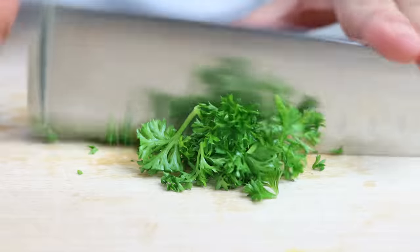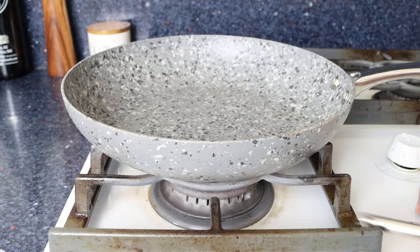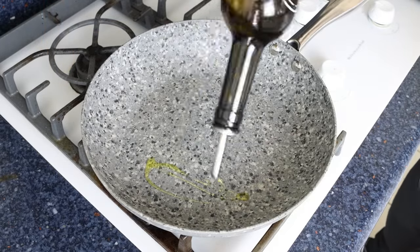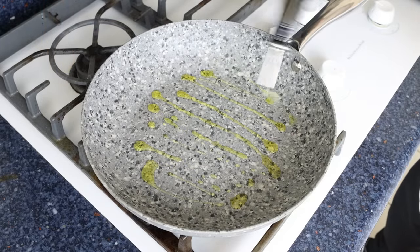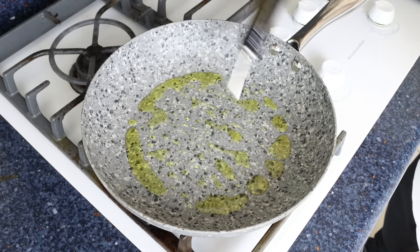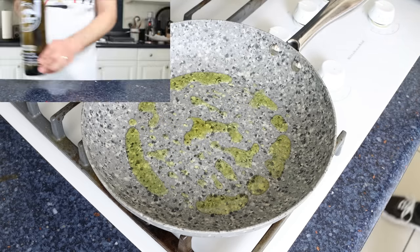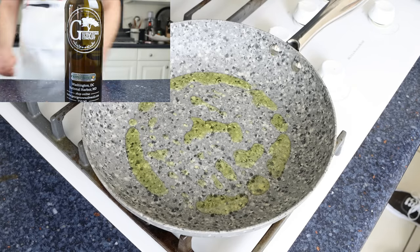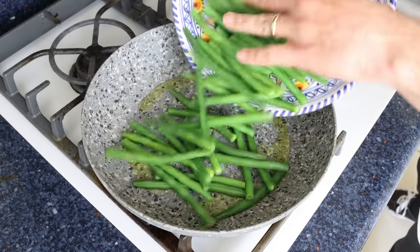Heat a large fry pan over medium to medium-high heat — on a dial from 0 to 10, this would be about a seven. After a couple of minutes, once the pan is nice and hot, add in two tablespoons of extra virgin olive oil, which is 30 milliliters. Make sure to use a great olive oil as it's the base fat and flavor of the dish — you'll find a link to the Spanish olive oil used in the description below. Then immediately add in the green beans.